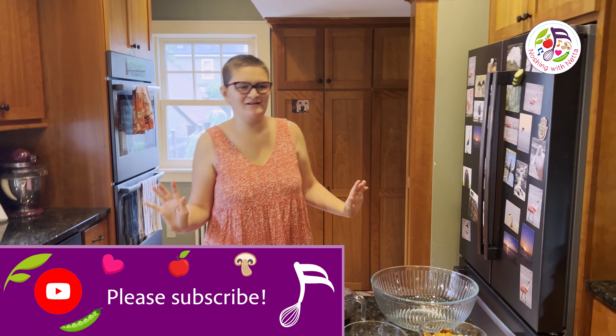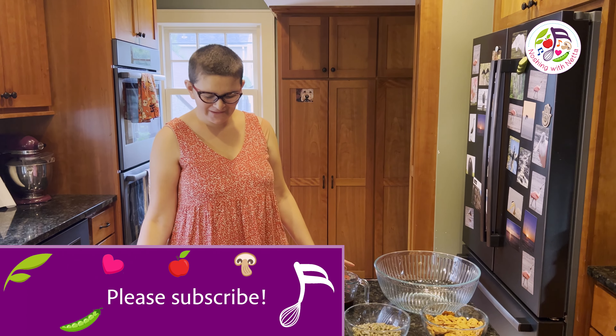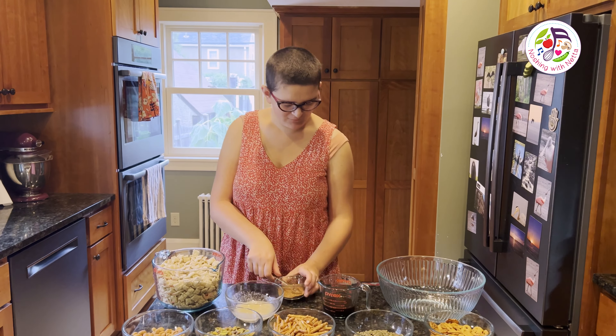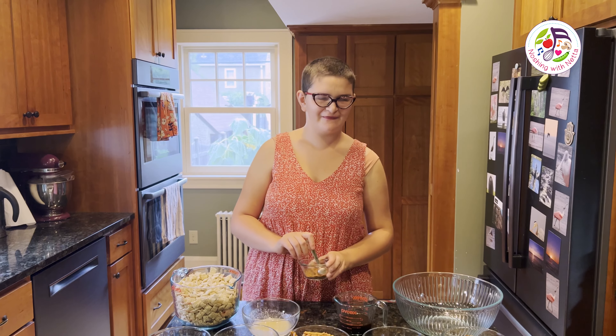Today I am making a snack that is so good for snacking and as a salad topping. It's gluten and dairy-free and amazing to eat.